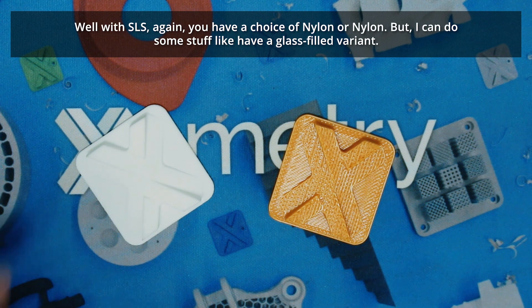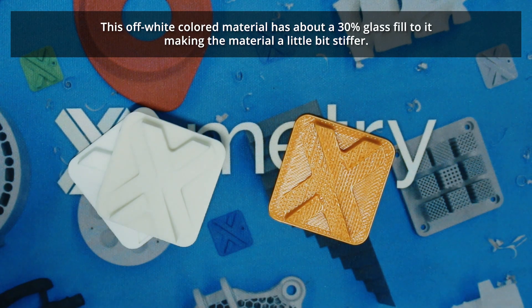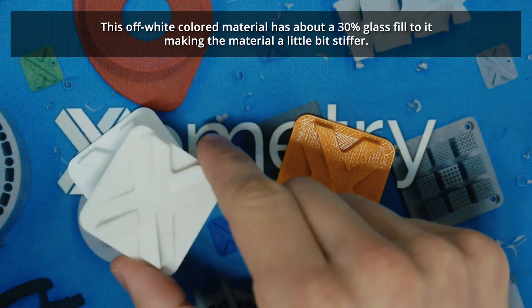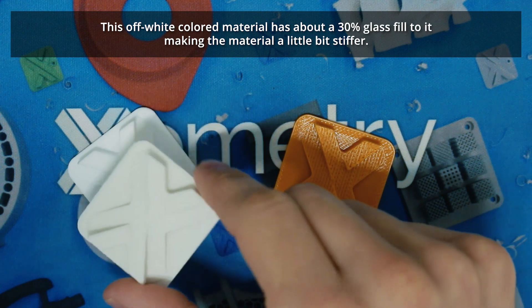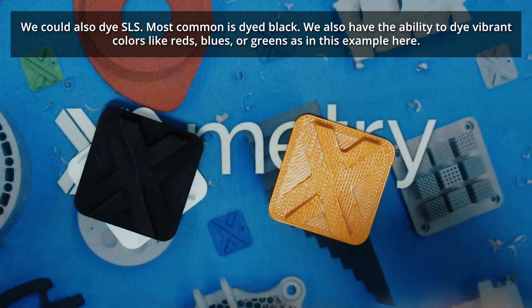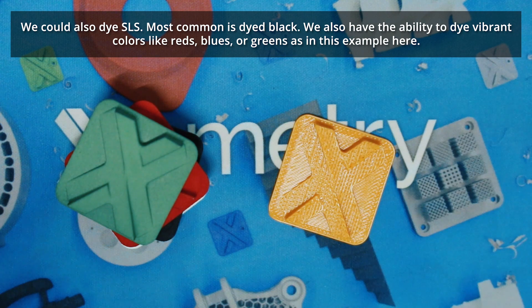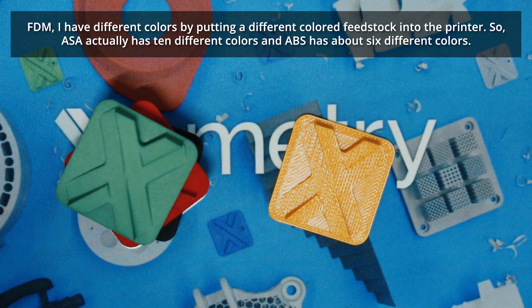So what can you do with these two materials? With SLS, again you have a choice of nylon or nylon, but I can do things like have a glass-fill variant — this off-white color material has about 30% glass fill, making it a little bit stiffer. We can also dye SLS; most common is dyed black, but we also have the ability to dye vibrant colors like red, blues, or green.